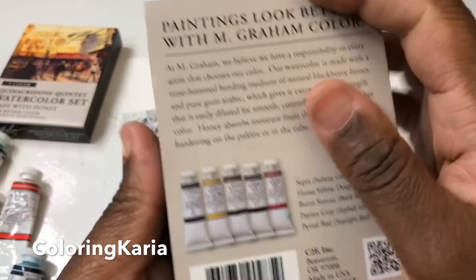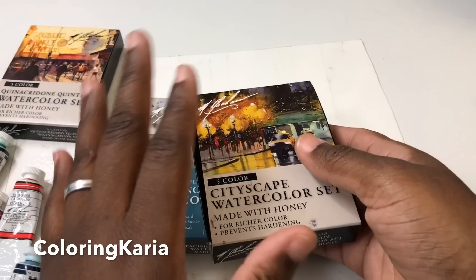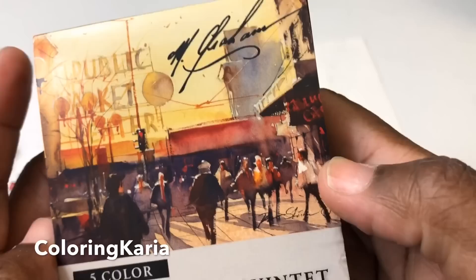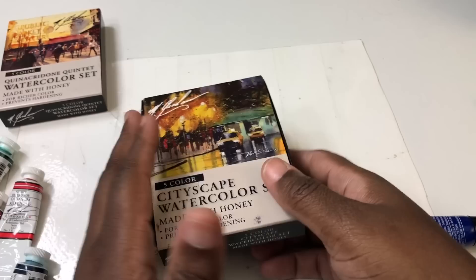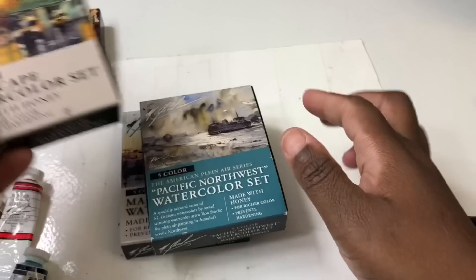This is the cityscape set, which I actually really enjoyed, although I probably would have replaced the sepia with another color. The only thing I don't like about these sets is that none of them work all that well on their own — you can kind of see in the pictures that they may have used other colors. But if you get two or three of these sets, they work really well together.